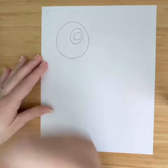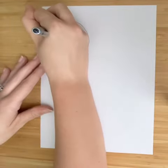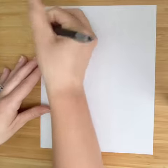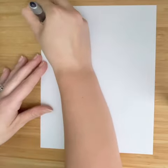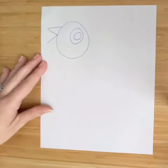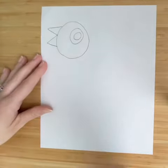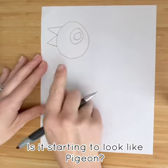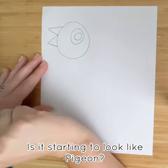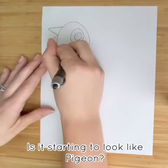Then you're going to draw a slanted line and go V out like that. On this side you're going to come in and do the same thing, then bring it back down here. This is the profile of the pigeon, so we're just drawing the one eye.